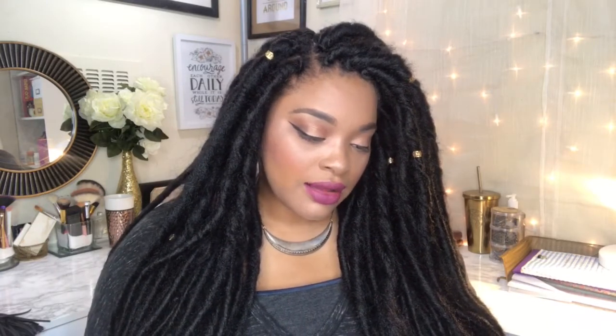They had other colors too, so if you're daring and bold, they have 2, 4, 27, 30, 33, 99J, 530, 613, gray, blue-black, and more — though not all were in stock at the time. I think of all the hairstyles I've had, this one is just my favorite.